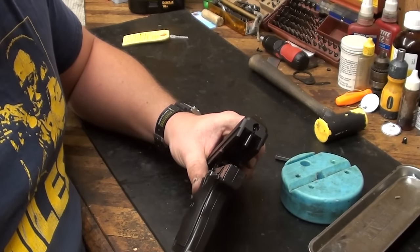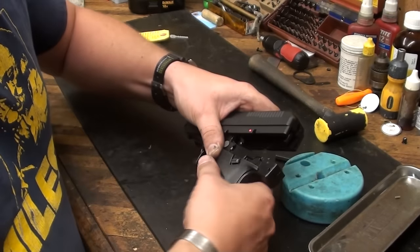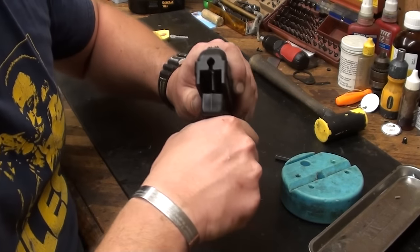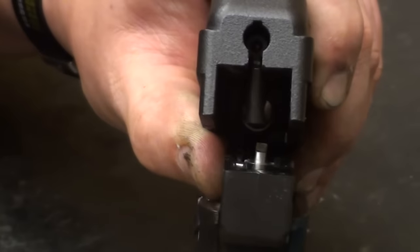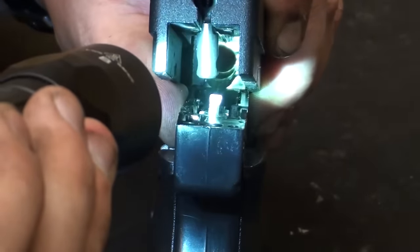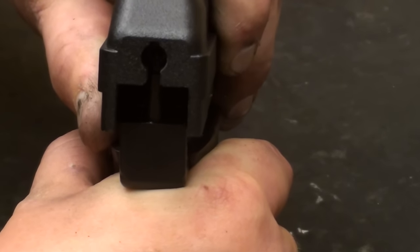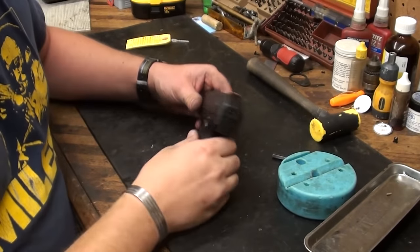Doesn't matter what position — you're just going to have to kind of play with everything to line it up. We're going to put the gun on the fire position so the slide will clear. Compress the recoil spring and guide rod assembly. You may have to play with the position of the doll's head to get everything to line up. That doll's head rod has to go in that hole. Just kind of play with the position, drop the rod into that hole, and it rides home just like that.